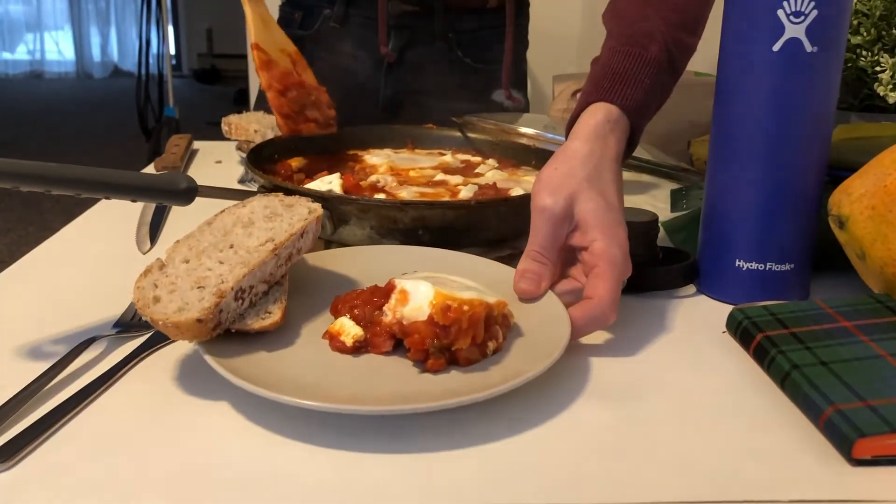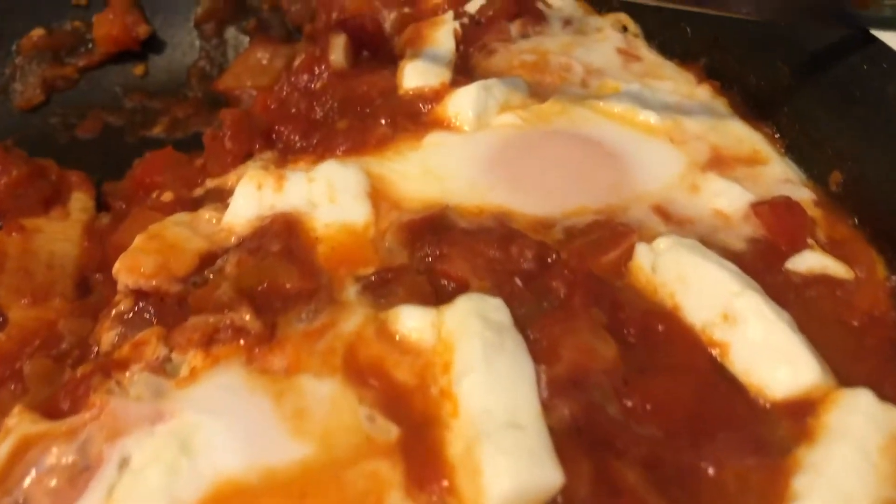Oh, look at that. I seasoned it pretty well. I'm actually really happy with this. It's really good. I really hope that you like it a lot. It's really good.